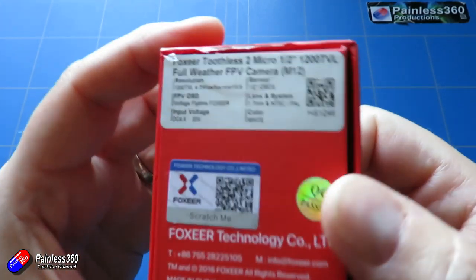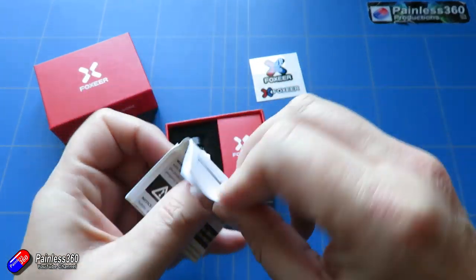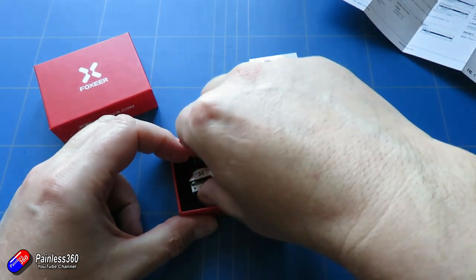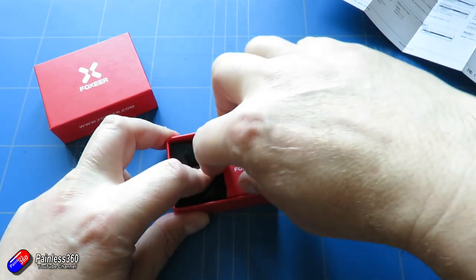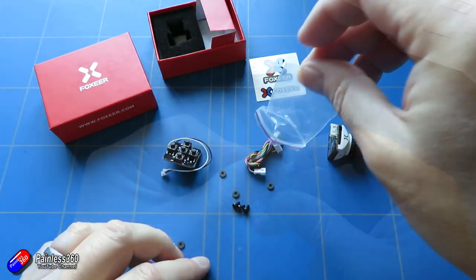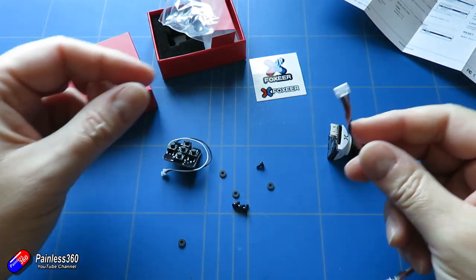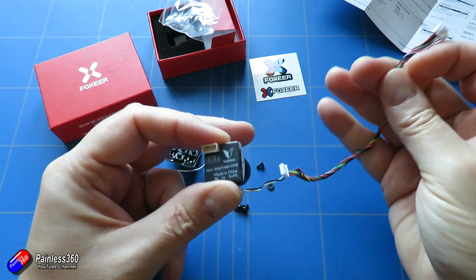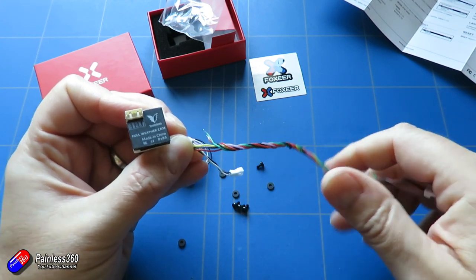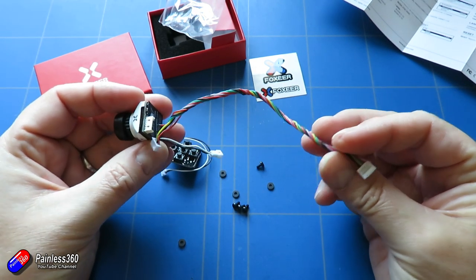This one is the Foxeer Micro Toothless 2, angle-switchable FPV — it's called the Starlight camera — with a super sensor and high dynamic range. The manual inside appears to be the same for both cameras. You get a bag of bits including the joystick, all the mounting hardware, and the cable. The cable plugs into the back of the camera, and the other end has a connector designed to go onto a flight controller. You have pins for the on-screen display, which requires a common ground, a Vsense pin, and an OSD pin — so this is more designed for specific flight controllers.